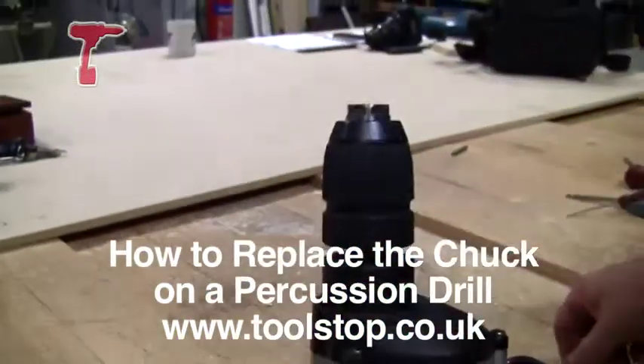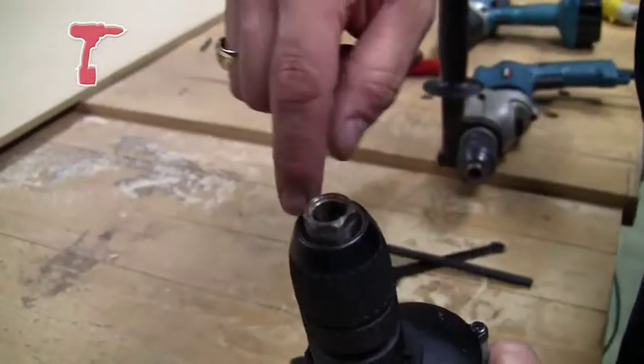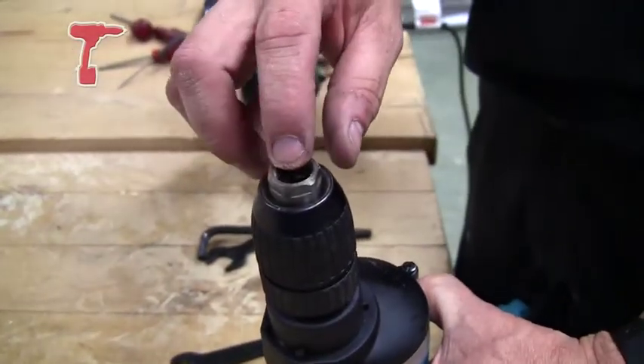You have the easiest way: if there is a screw in the centre, you just need to unscrew the screw, which will be a left-handed thread.